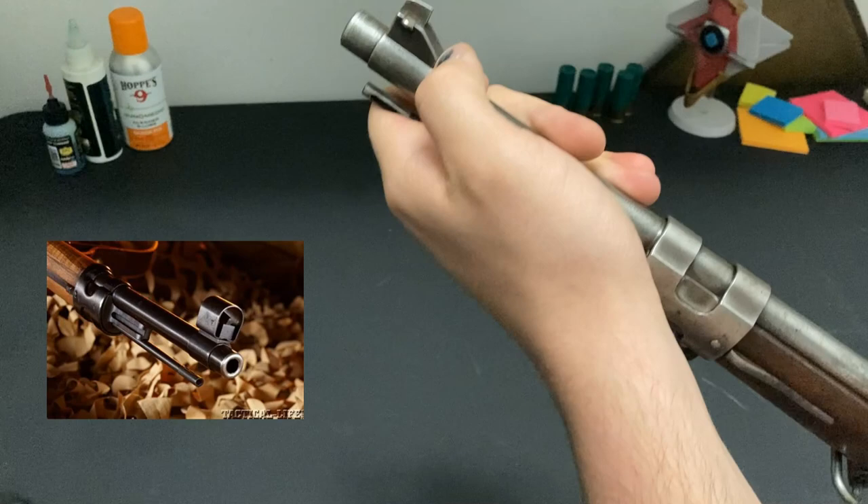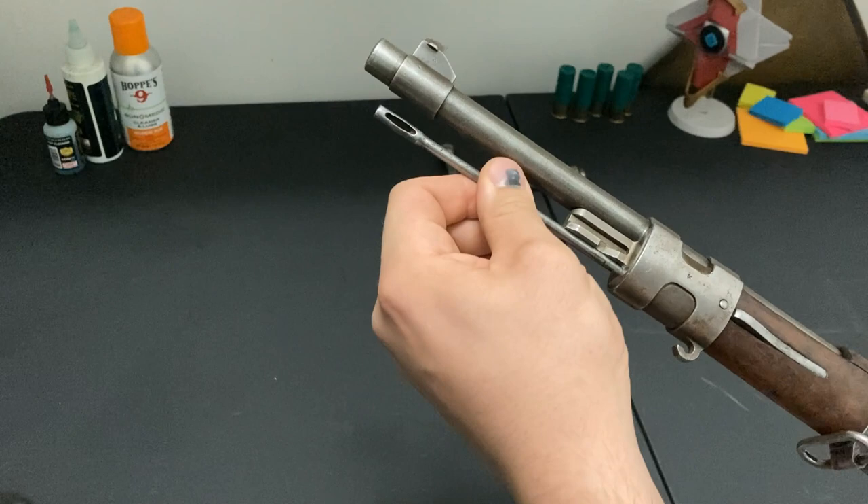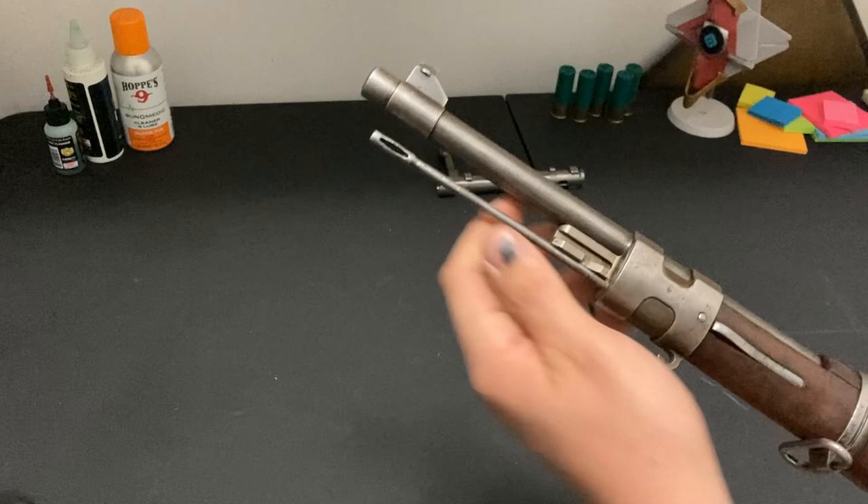Next, we have our cleaning rod. This is a half cleaning rod — the end is threaded right here. You'd have a buddy in the field with you who'd connect theirs to yours, and then you'd give each other's back after you're done cleaning the rifle. These are hardly ever matching their rifles. Please note that.